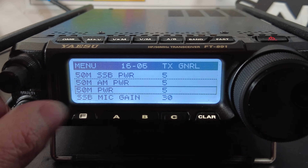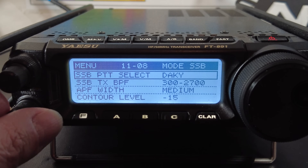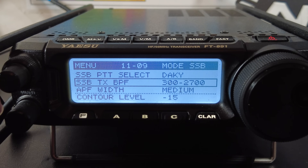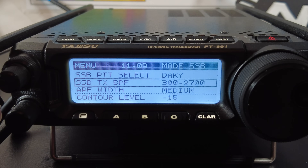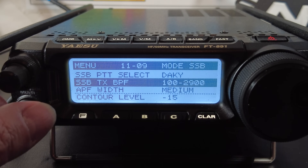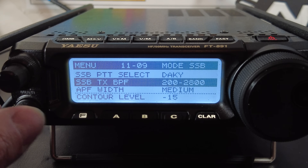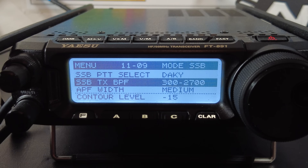Next, scroll to menu 11-09 — that's SSB TX BPF, which stands for single sideband transmit bandpass filter. This sets the width of your output signal for SSB. Mine is set to 300 Hz at the low end and 2700 Hz at the high end. A setting of 200–2800 would be good for rag chewing, while 300–2700, which I believe is the default, is good for DX and busting pileups.